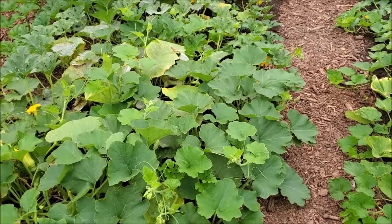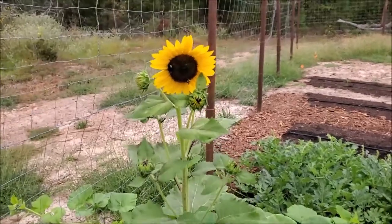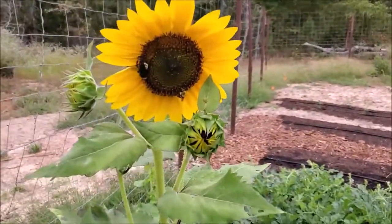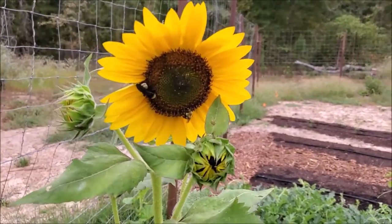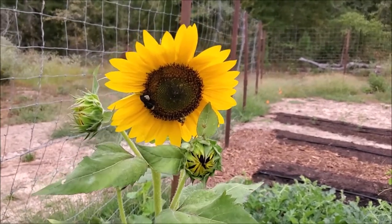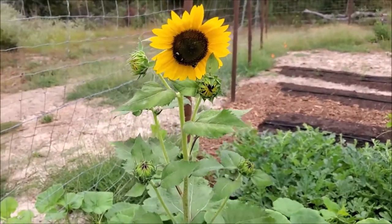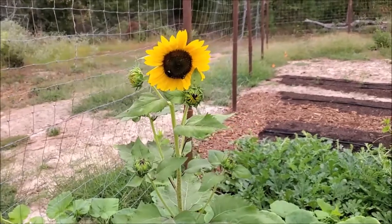So plant out your garden so that you don't have that problem. We might as well visit the sunflower — our pollinators are busy on it. They like sunflowers, and it's finally open wide, and a lot of the side blooms are getting ready to open. I hope you enjoyed this, and happy gardening.